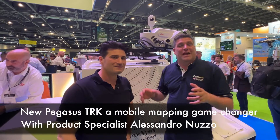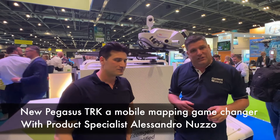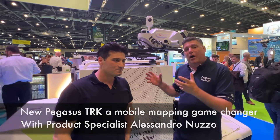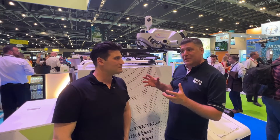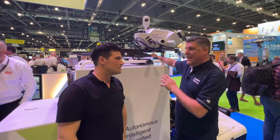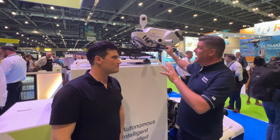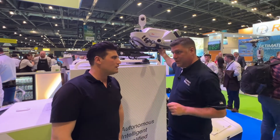Hi, I'm Peter Haddock and I'm here with Alessandro, the mobile mapping specialist for Leica Geosystems, part of Hexagon. Alessandro, you've been a busy person because you've got a new Pegasus system here that's just been launched and just arrived in the UK. Tell me a little bit about it — it's a lot smaller than its predecessor.